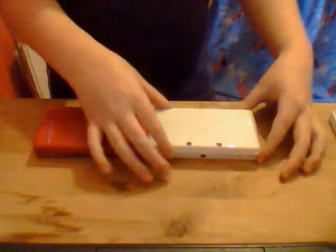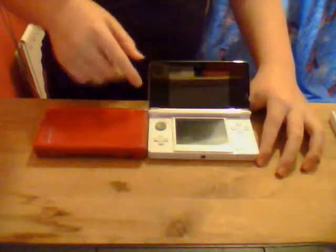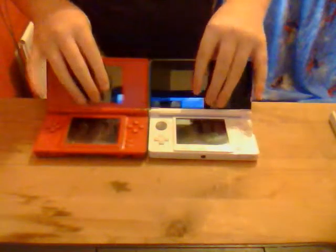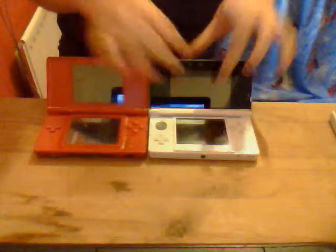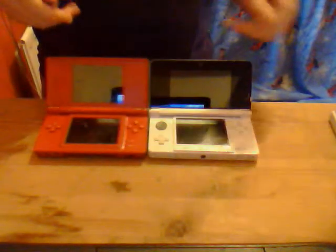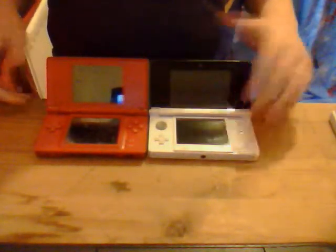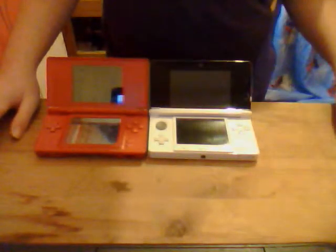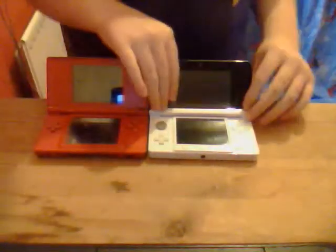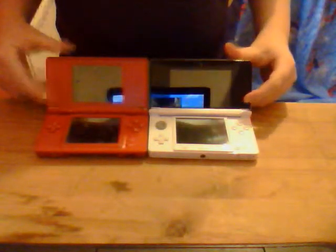DS Lites just come in plain colours, whereas 3DS's can come in all sorts of metallic colours. If you notice on every single 3DS, there's not just one singular colour - they put the top screen black to enhance the 3D, so it matches with the bottom screen which is also black, whereas the DS Lite's screen doesn't need to enhance any 3D because it doesn't have 3D on it. There are a lot more accessories for the 3DS than you can get for the DS Lite. I was gonna see if I can get on eBay the Mario Kart wheel, so you just put that in as if it's a Wii remote wheel. Yeah, there's a lot more accessories.